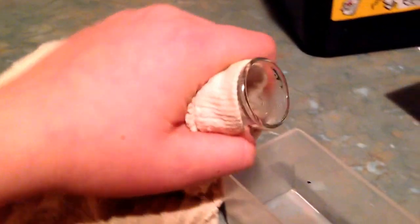Let's just hold this and pour it into the tray. Now, you can put on some gloves.